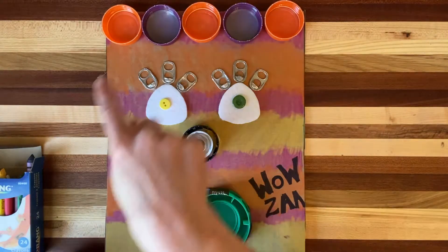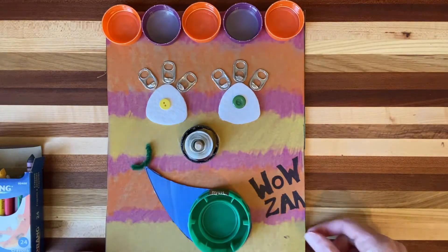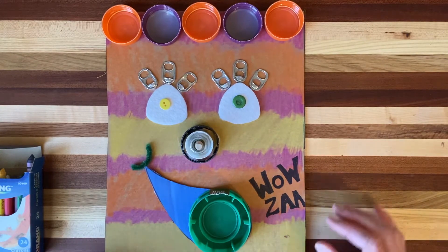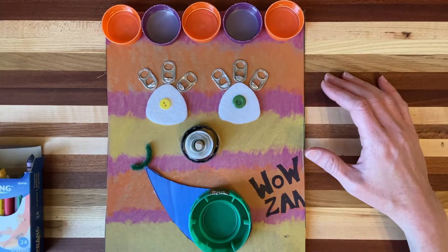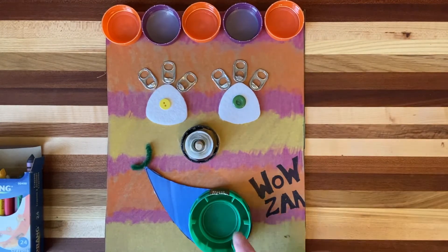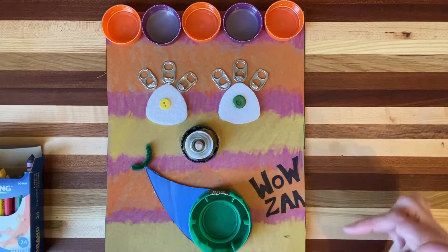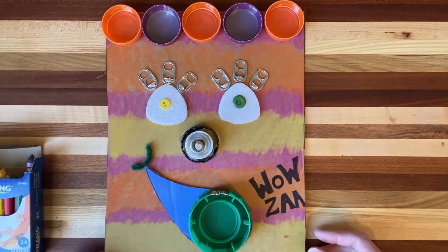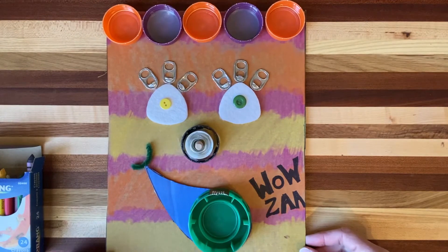You can see this funny face that I made — this is an example of it. This one looks kind of happy and excited. I have happy colors in here like yellow and orange and bright magentas. He's smiling and got his mouth open saying wowza, and his eyes are big, almost like he's excited and surprised.